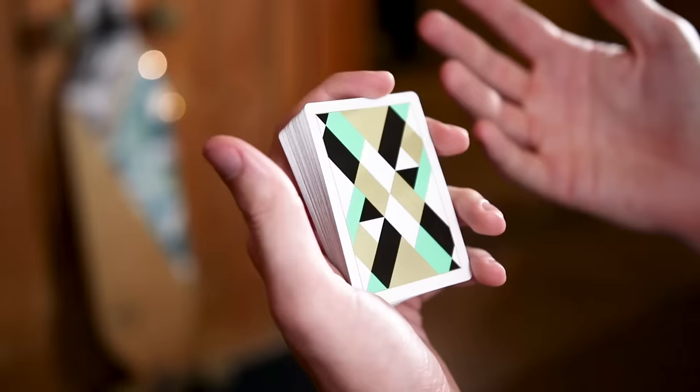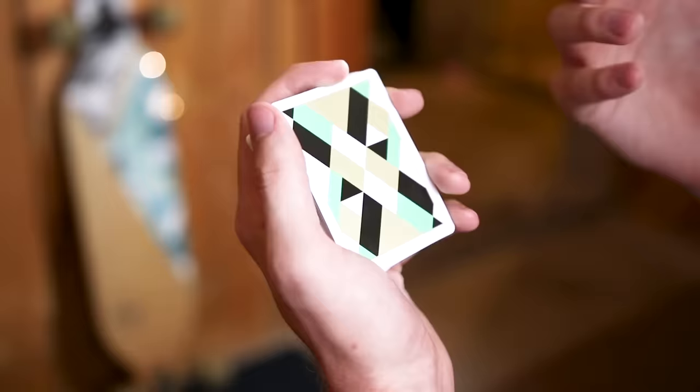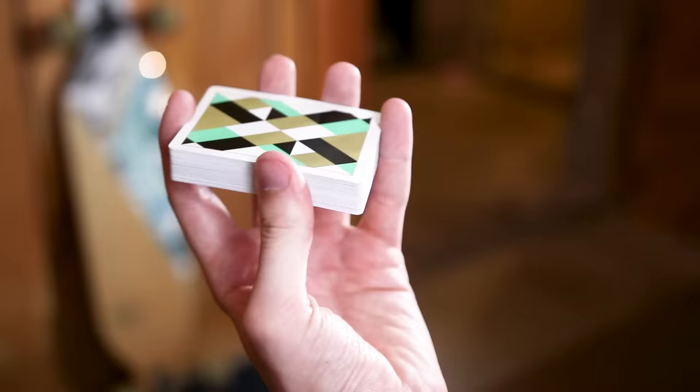The Charlier cut. For most magicians and most cardists, this is usually the first one-handed cut that people learn. It's extraordinarily simple and easy to learn. You're going to initially start out this cut in the straddle grip, just like this with your first finger on the top of the deck.